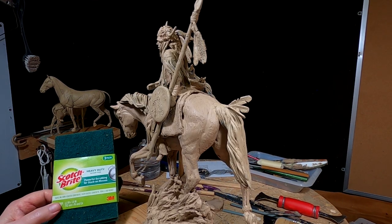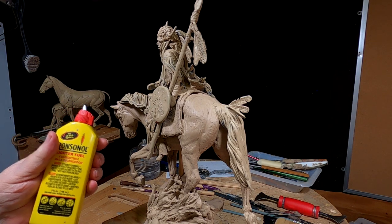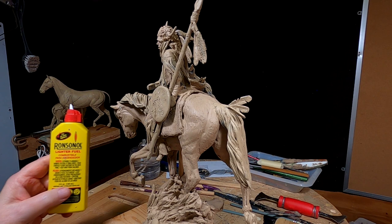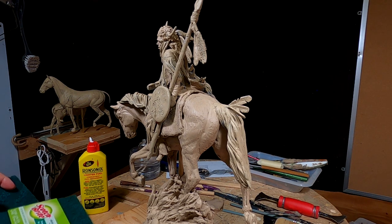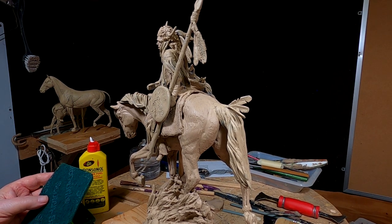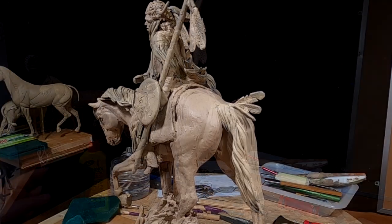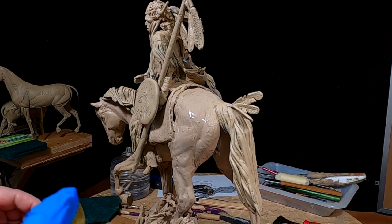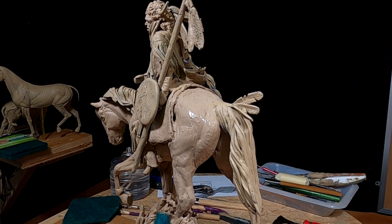I'm going to use a Scotch-Brite to smooth the skin of the horse in conjunction with Ronsonol lighter fluid. The reason I use Ronsonol instead of some other chemical is because it's very friendly to the foundry. The foundries use Ronsonol to smooth the waxes that they get out of the molds, and other chemicals react differently, so they can be detrimental to the finished bronze. What I do is squirt a little bit on the clay to get it started softening.